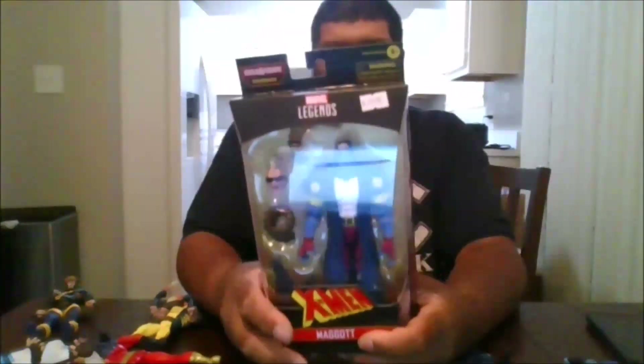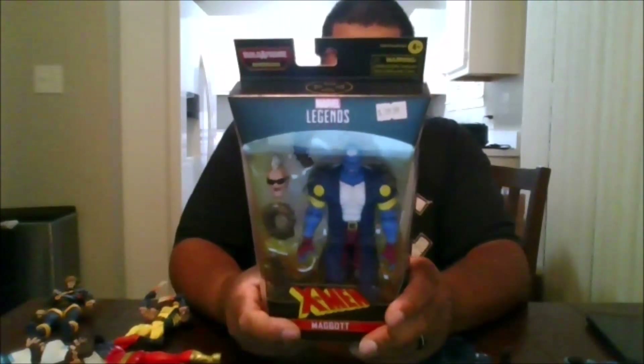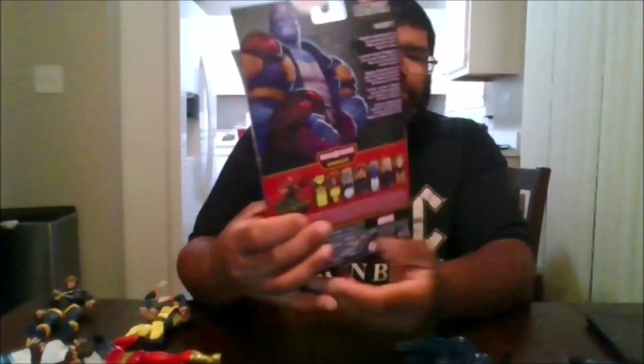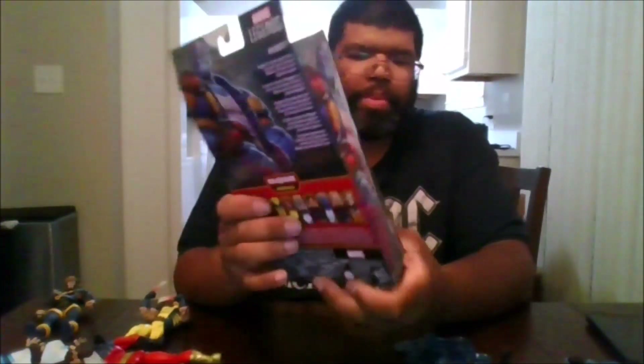Hello, this is MKFan49 with another review. Today we are reviewing Maggots. Here is the front of the package, the back of the package, the side of the package, the other side of the package, and let's get him open. I really do not know who Maggot is to be honest, so this is new for me.